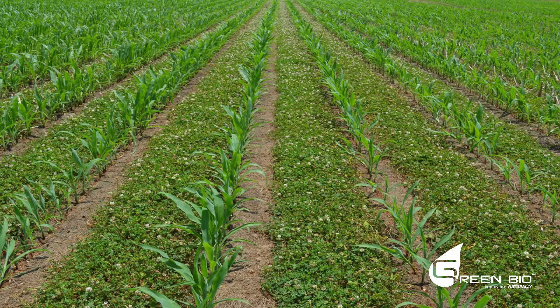That releases nitrogen. This field has one-third of the herbicide — only one application of herbicide at planting on one-third of the area. That's all the herbicide it gets, and no nitrogen fertilizer because the clover makes all of it. It yields very well. Kind of an interesting concept.